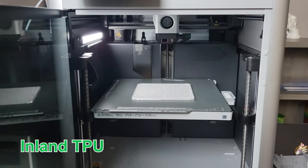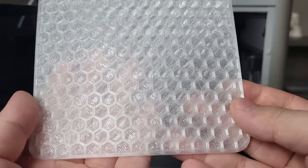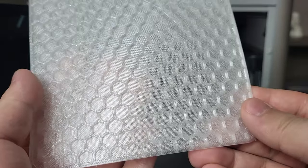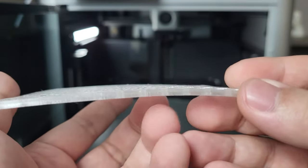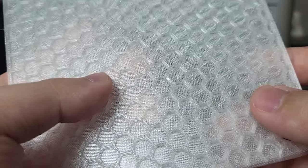Continuing with TPU filament — I directly inserted the TPU from the back of the printer, bypassing the AMS system, since printing TPU through the AMS could lead to filament jamming. This TPU coaster turned out great. All the layers are properly bonded together with very little stringing, and overhangs on the hexagon pattern look great too.